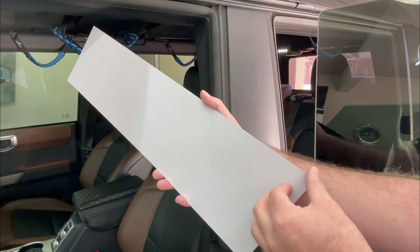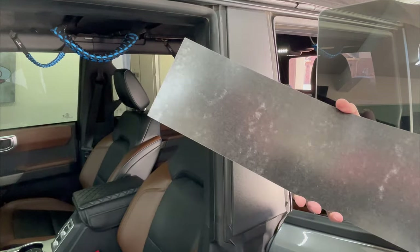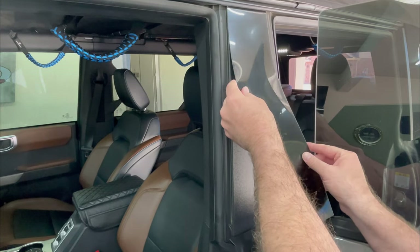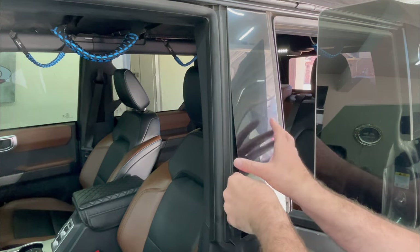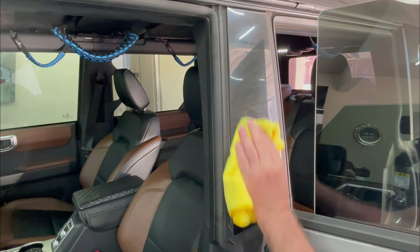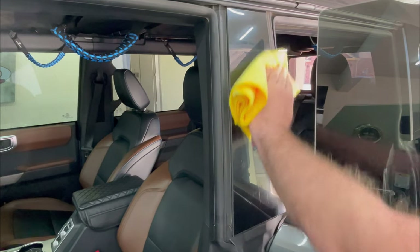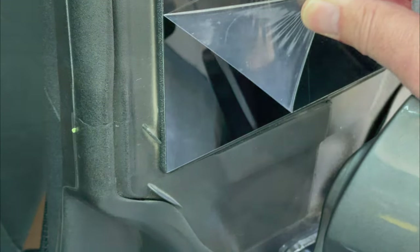Peel off the white backing film. Starting at the top, line up the panel, make sure it's even on both sides and then gently stick it down. When you're happy with the position, press it down hard with a soft cloth. And now you can peel off the protective film. Here I'm just showing it doesn't interfere with the operation of the doors at all.